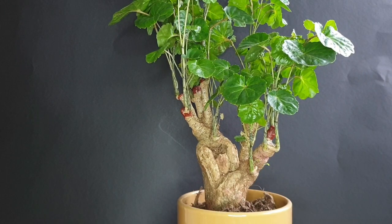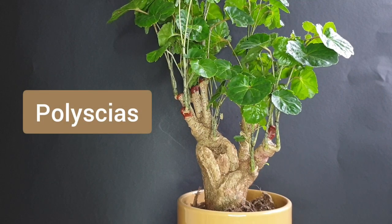Hello everyone! Welcome back to another video. This little polyscias tree that you can see right here is one I have shown in a previous video.